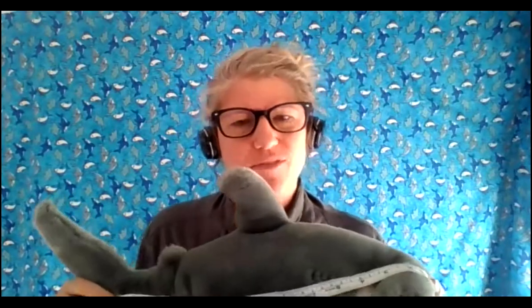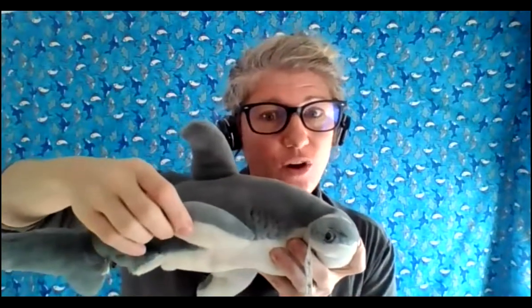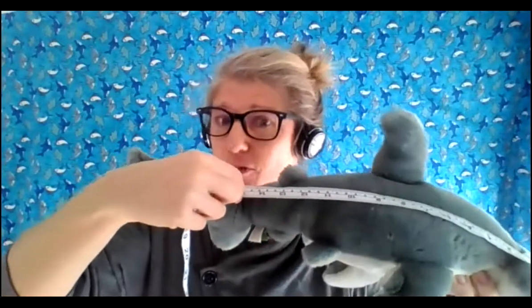The next measurement is PCL — pre-caudal length. "Pre" in science means before. The dorsal fin is the top fin, the pectoral fins are along the side, and the tail is the caudal fin. So pre-caudal means right before the caudal fin. Again we start at the snout, bring the tape all the way back and pinch right before the caudal fin. I remove it and mine is 15 centimeters. Take a moment and record that.